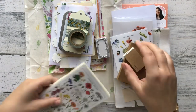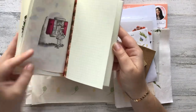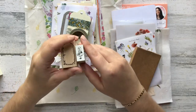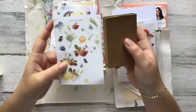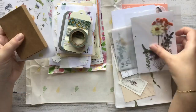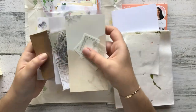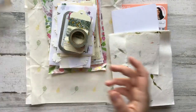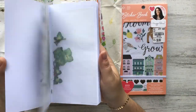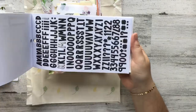Hello everybody and welcome to an extra special journal-with-me video. Today I'm going to be showing you the process and supplies I used for my daughter's first birthday journal. These supplies are from my Your Creative Studio April box — it had a floral theme, so it was perfect. I absolutely love this box; it's my favorite one. This is my dried flower binder.